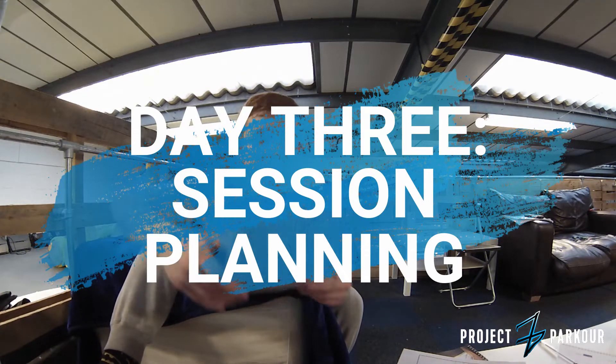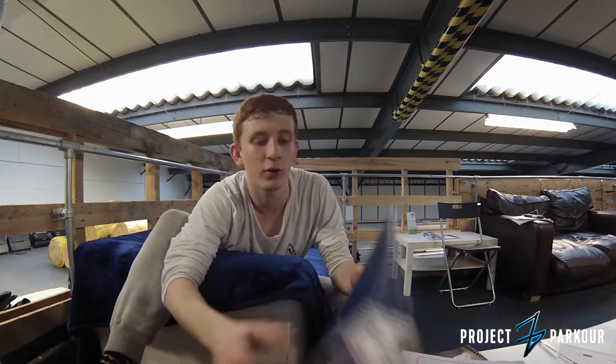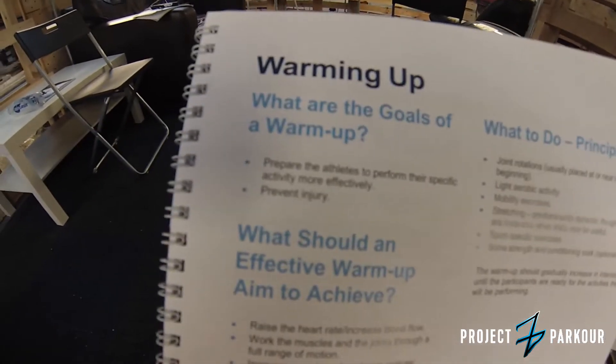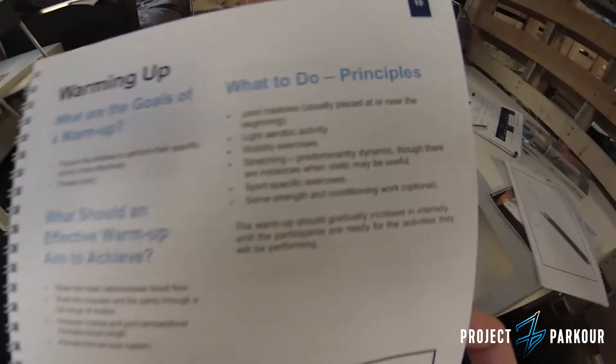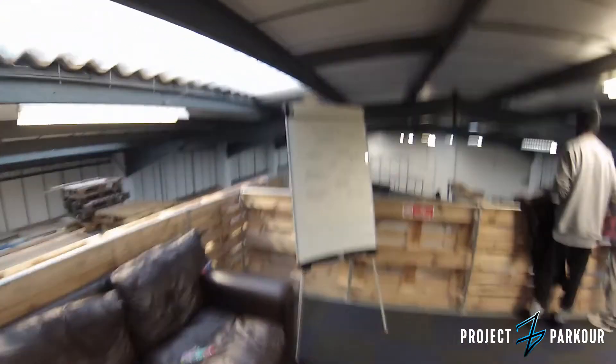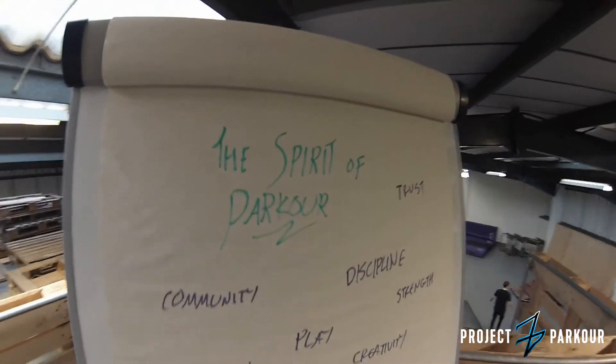So I've just been here for training. What I'm going to do now is run you through most of the theory stuff I've been doing. For example, when we're doing the warm-up, we ran through the goals of the warm-up, what you should aim to achieve, and what sort of activities to actually do. From there, we started learning about the spirit of parkour.